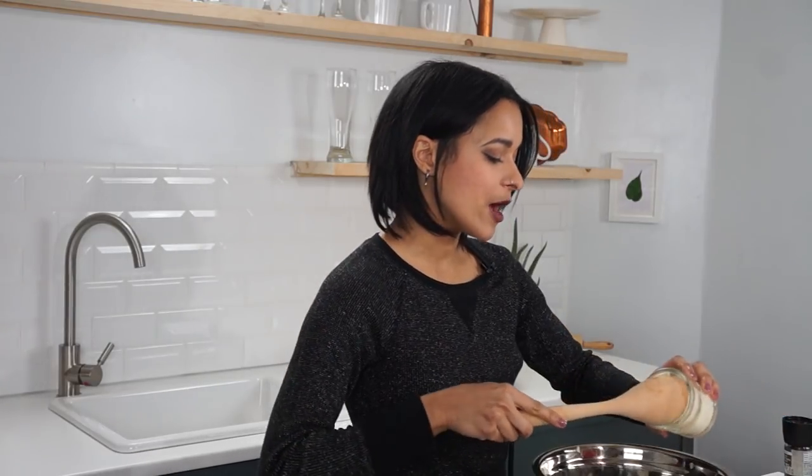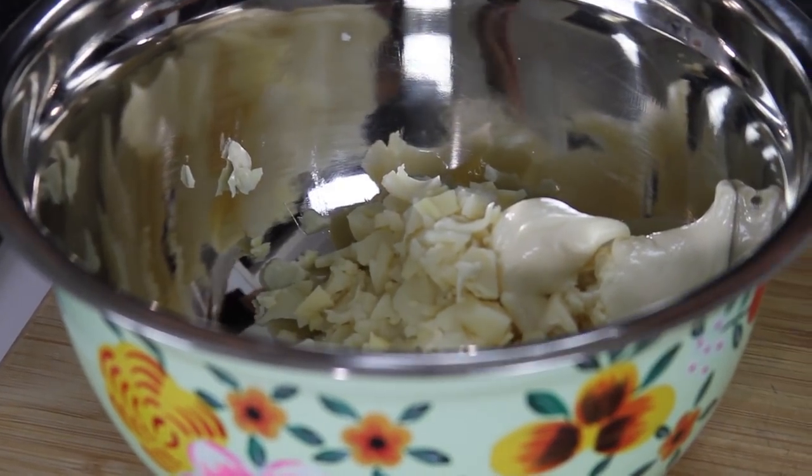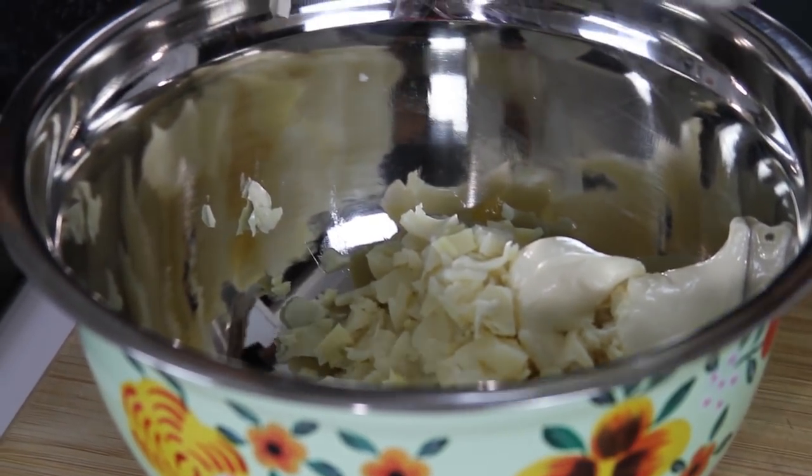Next, we're going to be adding in our mayo. The full link to this recipe will be down below. This is vegan mayo, non-dairy of course. You guys know this already, but sometimes I just have to mention it because there's always that one person that's like, 'I thought you were vegan, why are you using mayo?' It's vegan mayo — no dairy, no egg, none of that stuff.